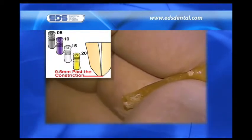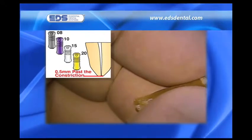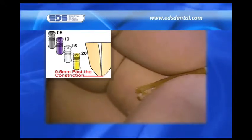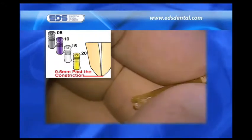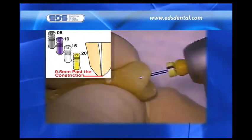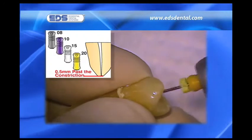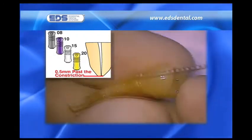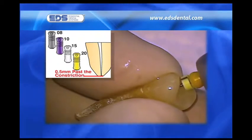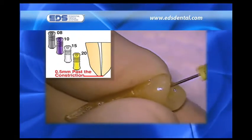Once the length has been established, we place a rubber stop on the number 10 reamer at the appropriate length and attach it to the reciprocating handpiece for rapid instrumentation to 0.5 millimeters beyond the constriction. We place the rubber stops at the same 0.5 millimeter extension on the numbers 15 and 20 SafeSiders. Please note how easily they negotiate the length.